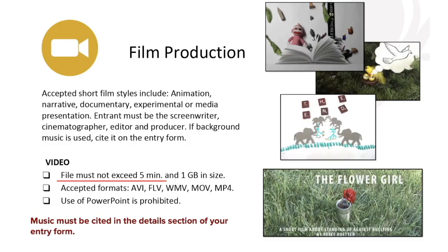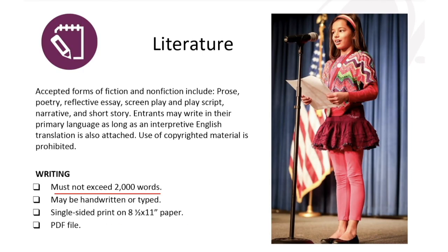Film production is another category. Your film cannot be longer than five minutes. A film can be something like animation, a narrative, or a documentary. If you have music in the background of your film, you have to cite the music in the detail section of your entry form.